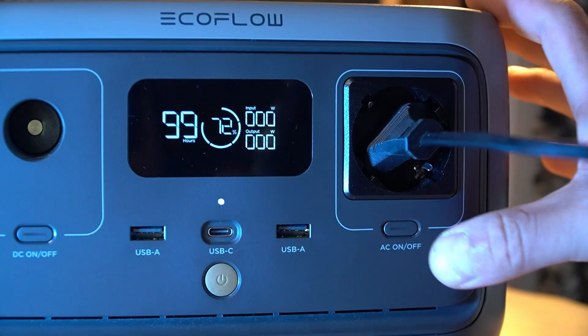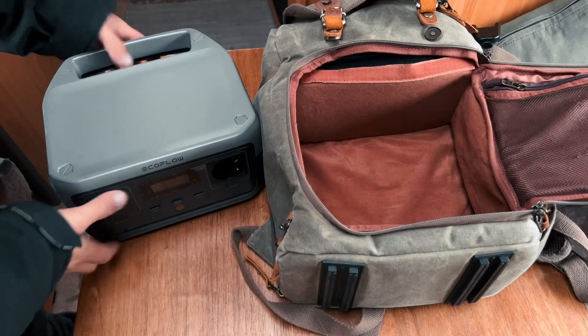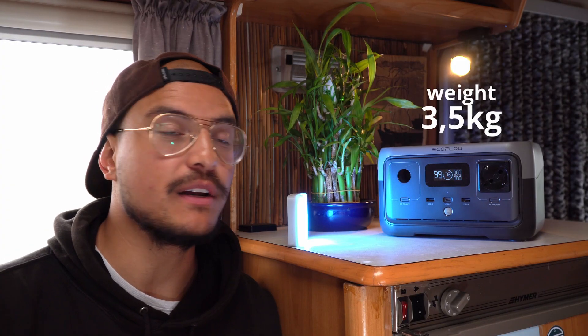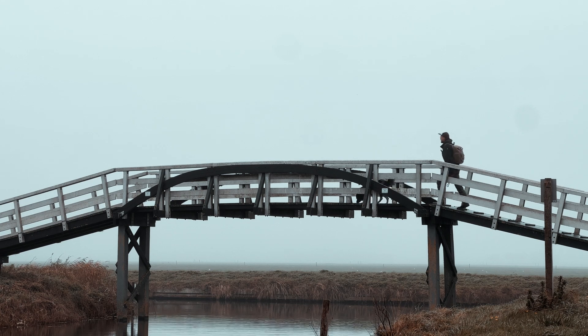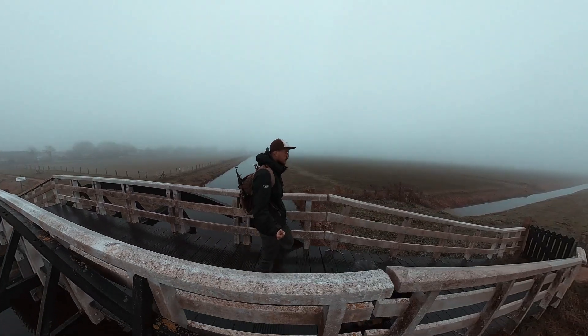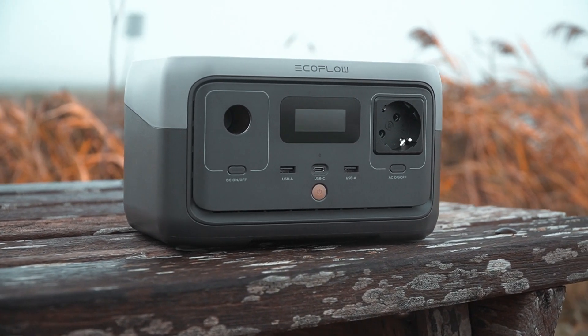The first two outputs you can turn on and off by hitting these buttons right here. It is a very powerful little power station that only weighs three and a half kilograms and is very portable — easy to carry around on adventures like camping trips, road trips, van life, or any outdoor place where you want to charge your devices.